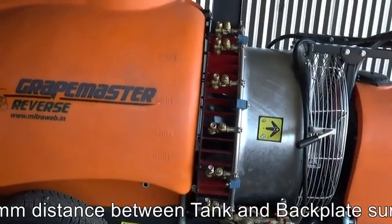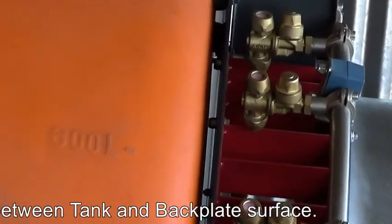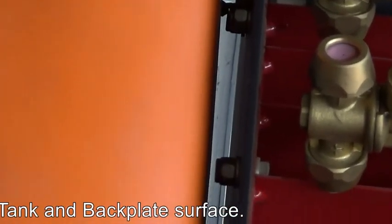There shall be a minimum 5 to 10 mm gap between the tank and the backplate. Also check there is no damage to the tank caused by backplate nuts.